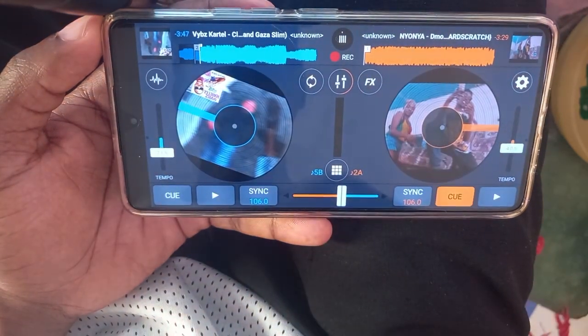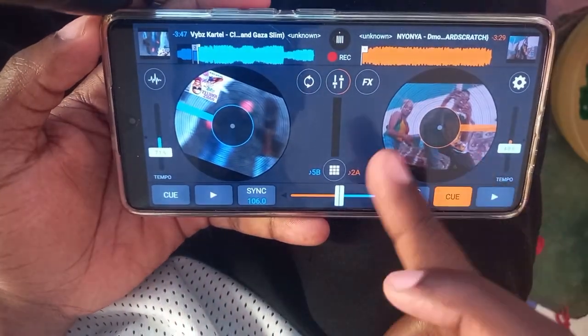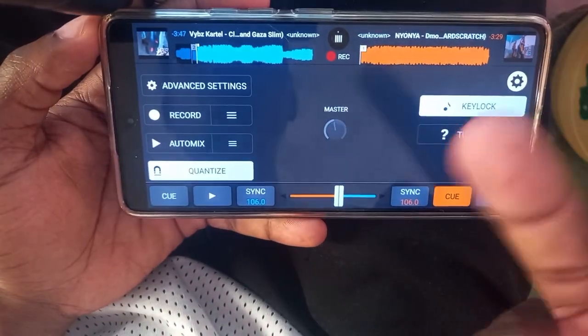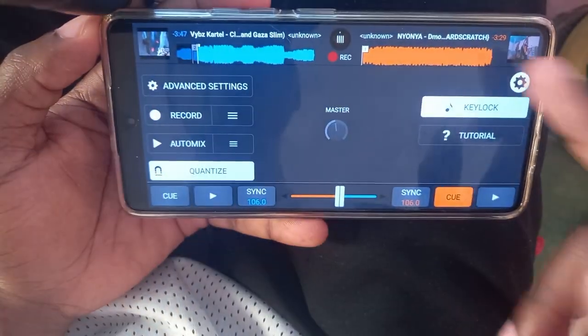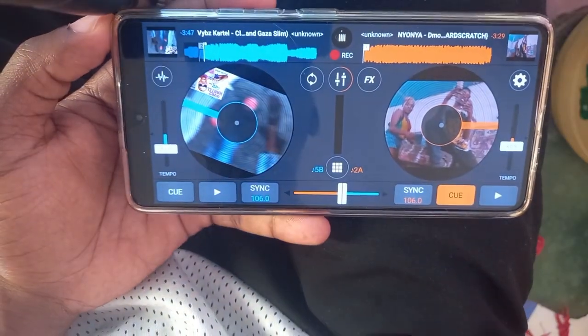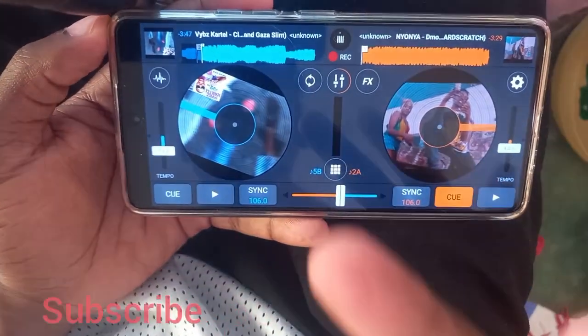There you go — you can see there are so many styles of scratching. Those who do back scratch and more — the most basic things you really need to know are all I've shown you from the start of this video. Please give a thumbs up, subscribe, comment, and let's meet in the next video.